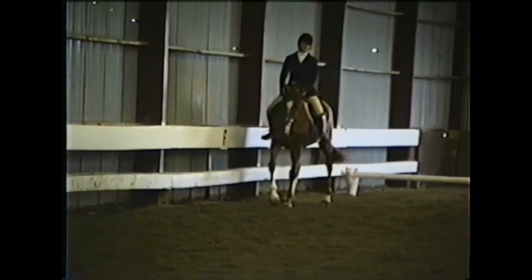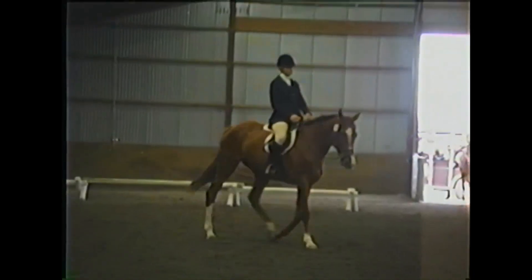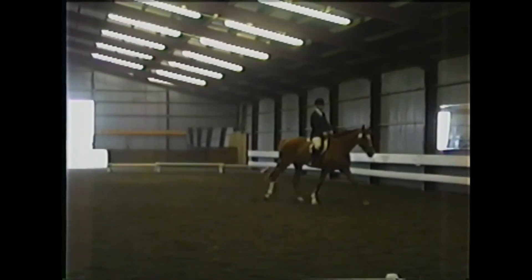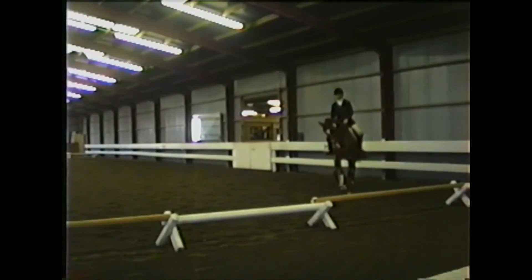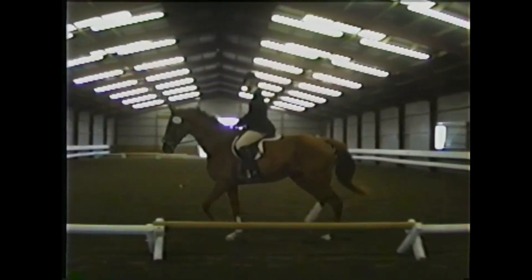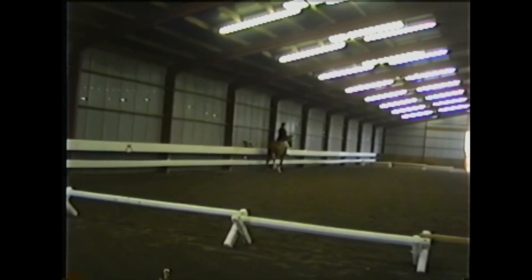Good job. Give the transition to walk a nine — you can see the horse stayed stretched submissively into your hand while he lowered his haunches and made a balanced and supple transition into the walk. This was a nice free walk. If you put a little more activity into the walk, it won't be quite so long and wallowy. We'll give the free walk, movement number six, a seven.